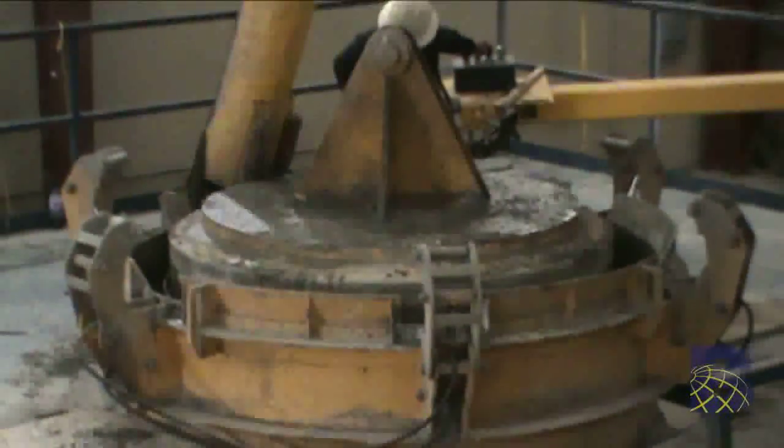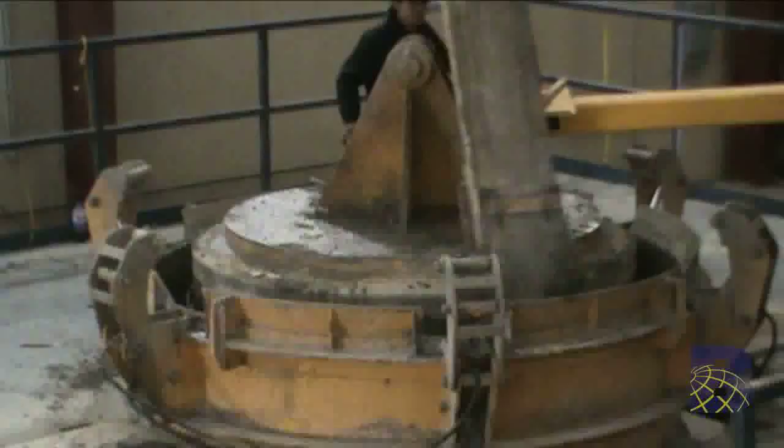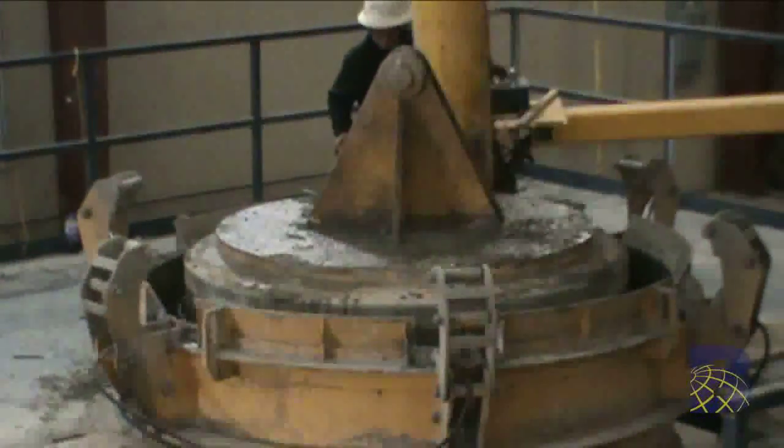Once the form is one-third filled with concrete, vibration is engaged.